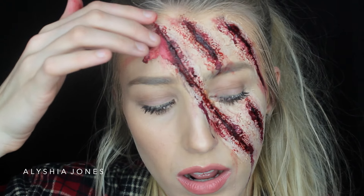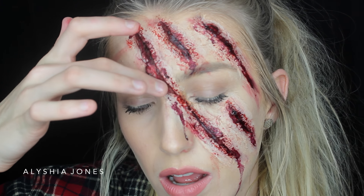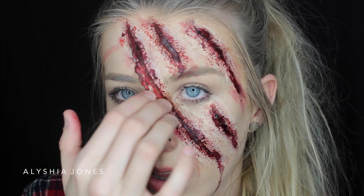Hey everyone, welcome back to my channel. This is my last Halloween tutorial and it is a clawed face using SFX makeup like latex and fake blood. I love the way it turned out. I think I want to be this for Halloween, I'm not sure — such a hard decision.